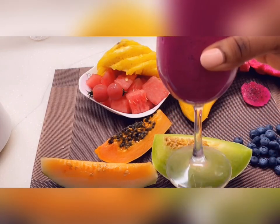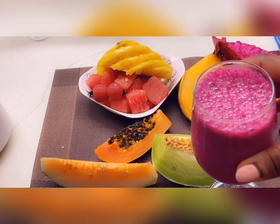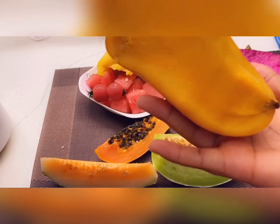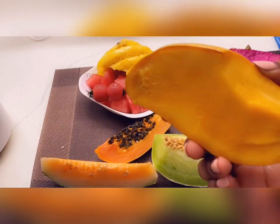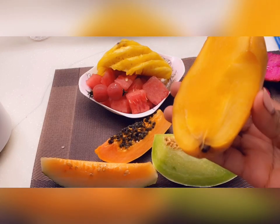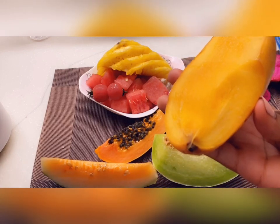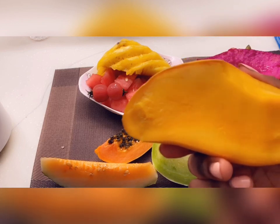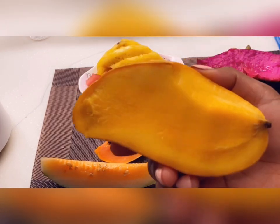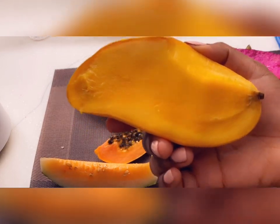After blending it should look like this — it's so beautiful. I love the color of this one, and it actually tastes very good with the yogurt. Next I'm going to go with mango. You can use milk or yogurt with it, but I think I'll go with yogurt this time — last time I did it with milk and it was really yummy.